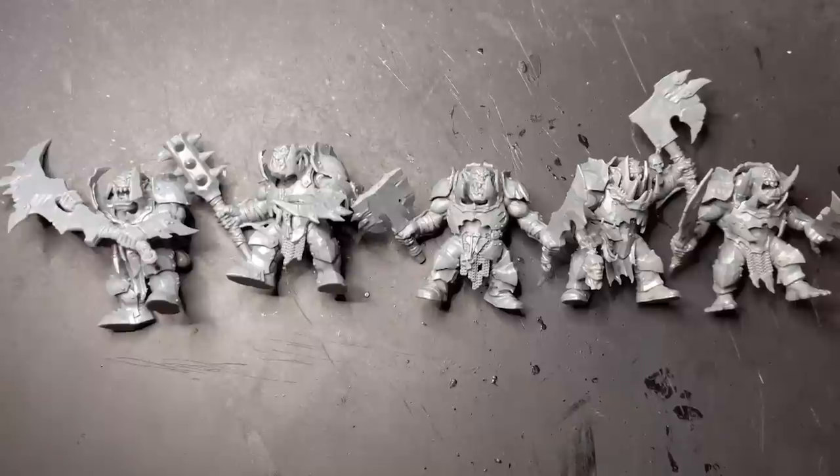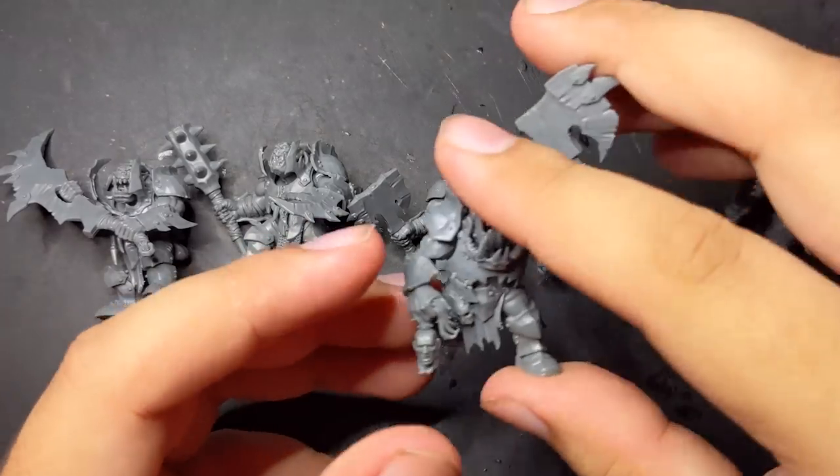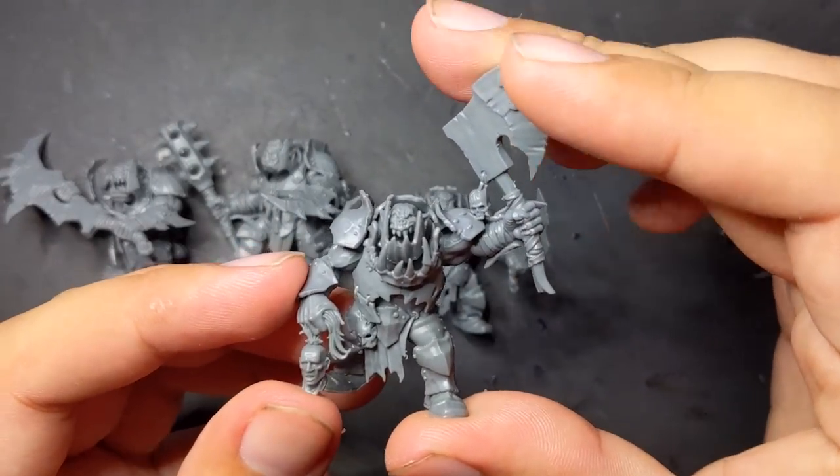To try it out, I bought a box of Orruk Brutes to convert into some nobs. Though nobs were my goal, the same process could largely work for boys, lootas, and meganobs.